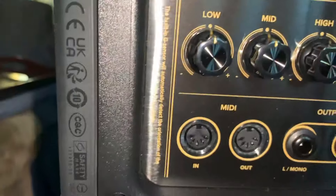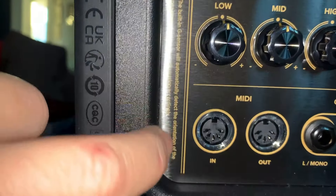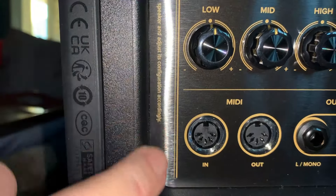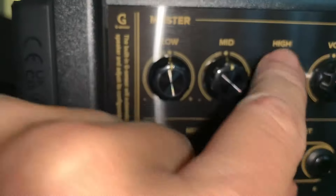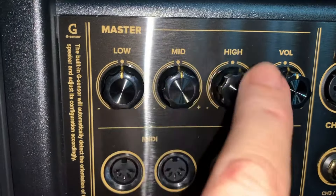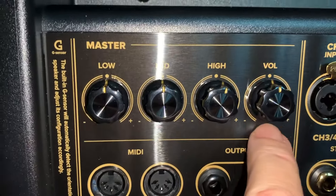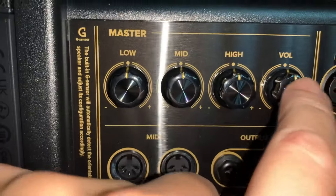Down here is a small QR code with the amp's data and serial number for registration. The panel confirms the amp has a built-in sensor — when you turn it sideways it knows and switches to stereo. There are master mid, high, and volume controls here, which I think also affects the guitar channel. There's also a plus and minus, which I believe relates to the PA mixer functionality.